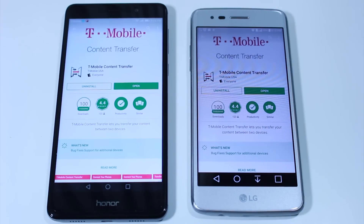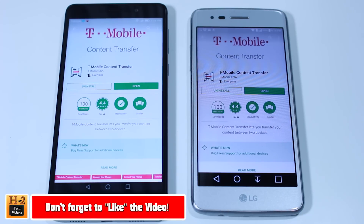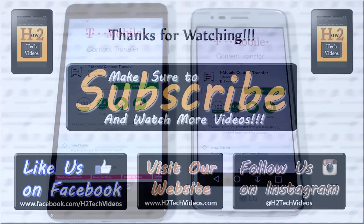This was just a quick tutorial on how to transfer all your information from an older phone to your new LG Aristo. This actually works for any phone as well — it's the easiest way to transfer your information from home. I hope you guys found this helpful. Make sure you like and subscribe to H2Tech Videos, and have a good one.